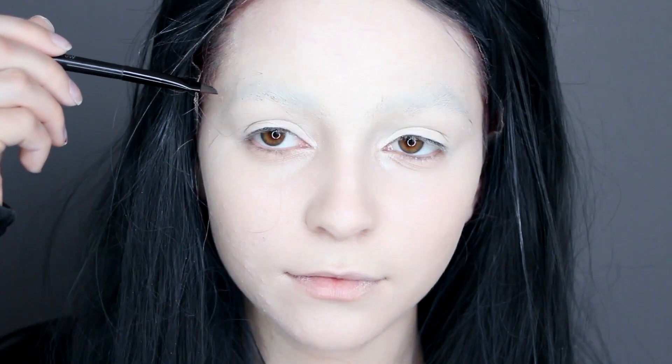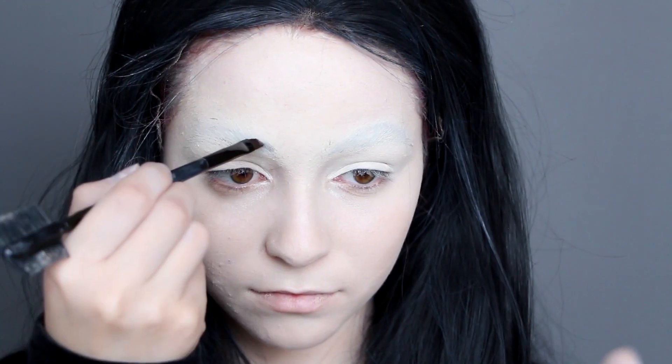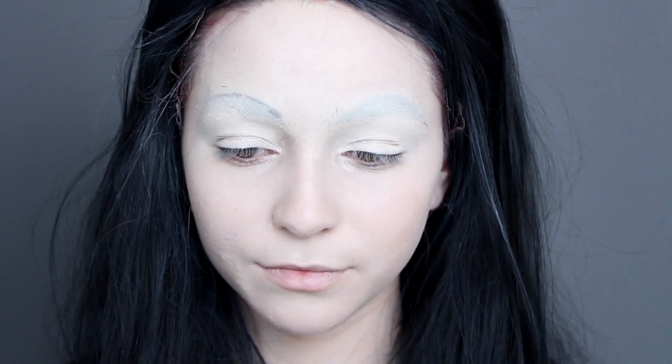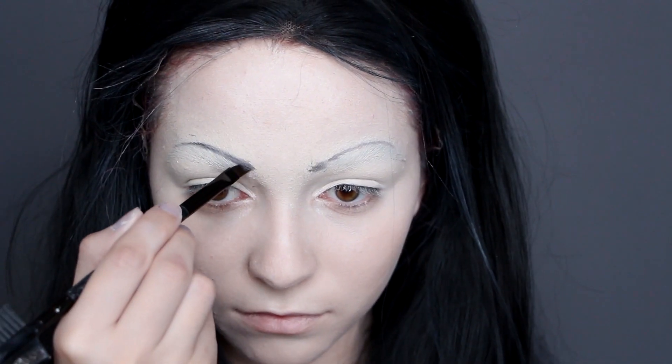For the eyebrows, outline right where the top of your real eyebrow used to be. Take a black or dark gray eyeshadow and lightly pencil them in. We are using eyeshadow because it looks much more natural than using gel liner, so that is what I advise using.